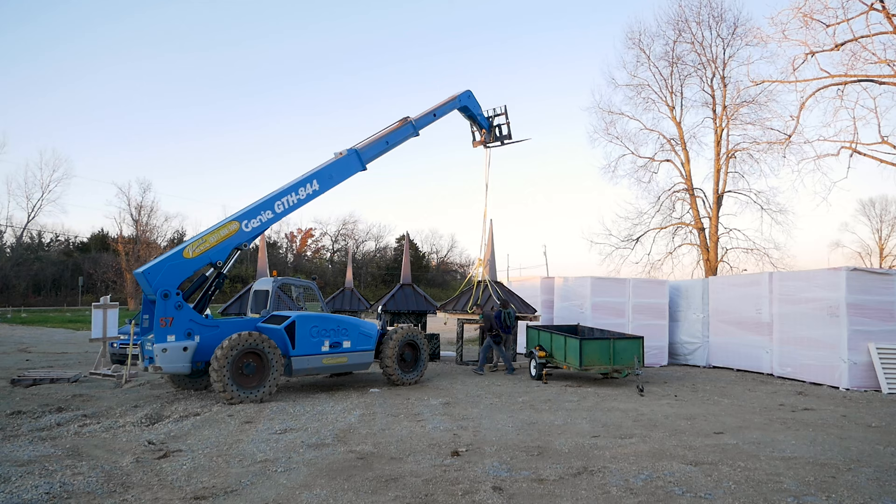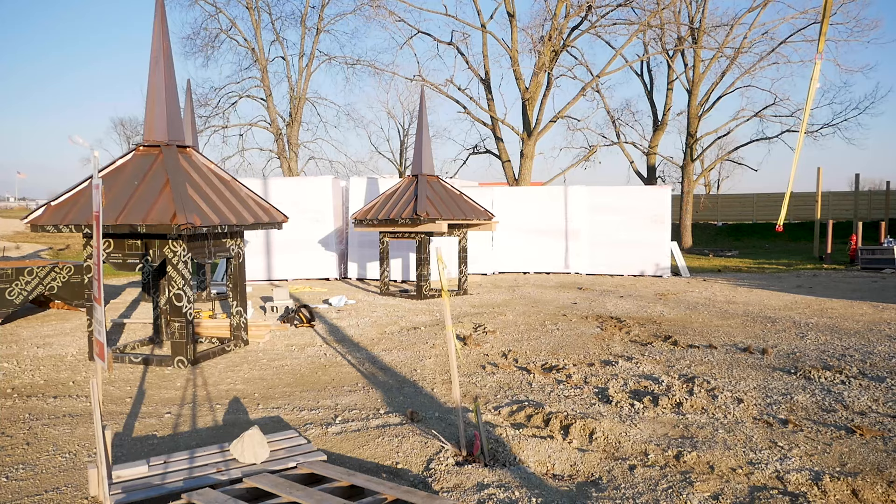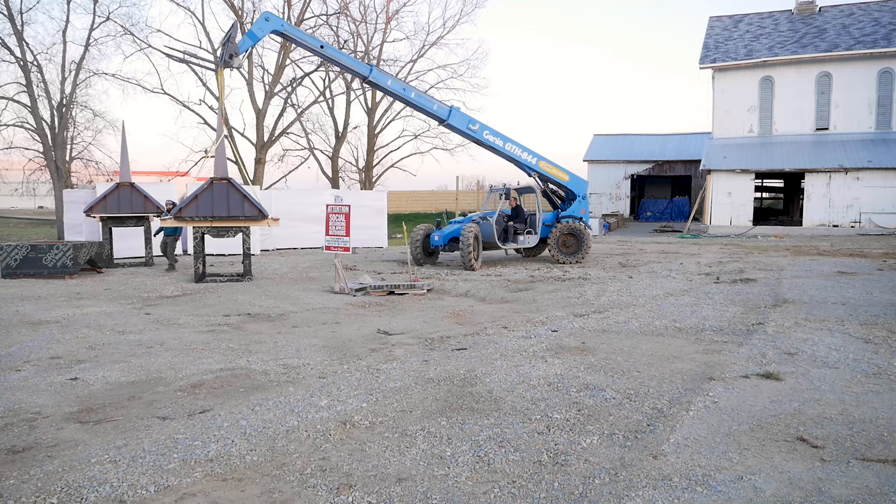This is the first time we're testing out this whole system — the strap and the cradle to pick them up. That's a relief, so we can pick these suckers up now. We actually toned down the design and made it easier to build three more of them.